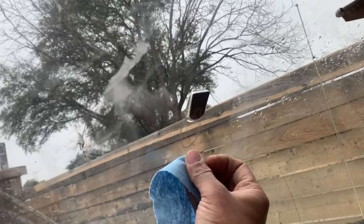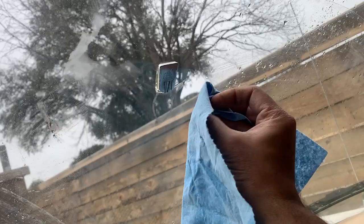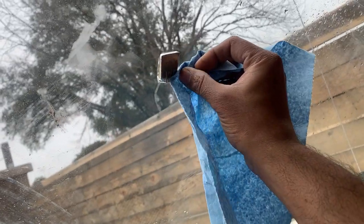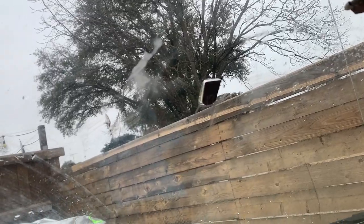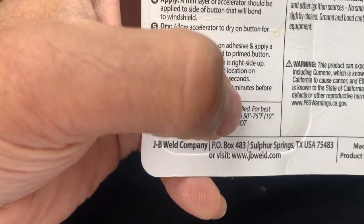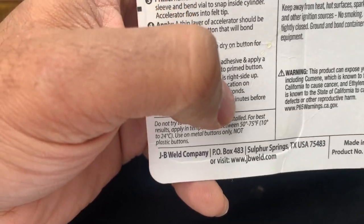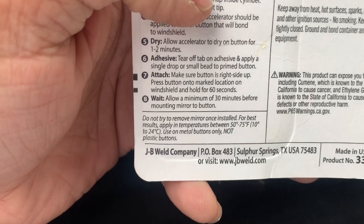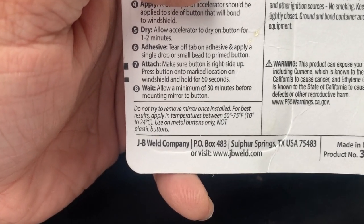There's some excess here — I'm going to slowly remove that with my wipe so it doesn't cause any problems later. Do this between 50 and 75 degrees, and you want to wait a minimum of 30 minutes before you mount the mirror to the button. It's 51 degrees here, so I'm going to give it about an hour.